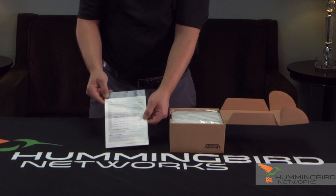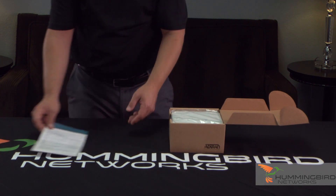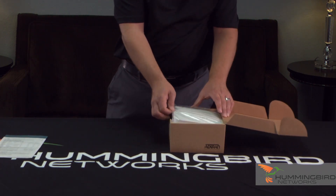On the back it shows you the LED descriptions, so that's definitely important when you're going to troubleshoot it. You want to keep that handy as well.